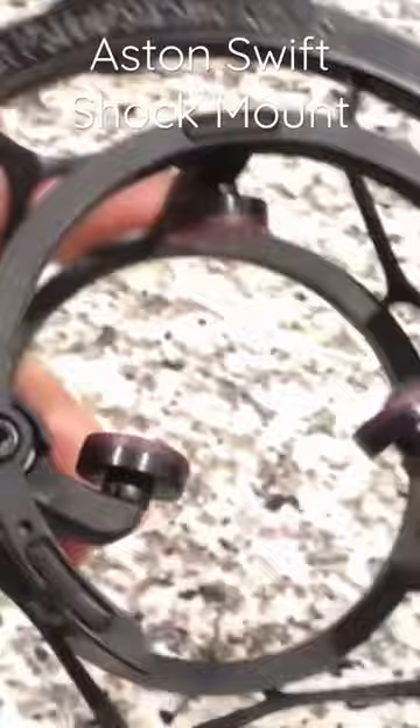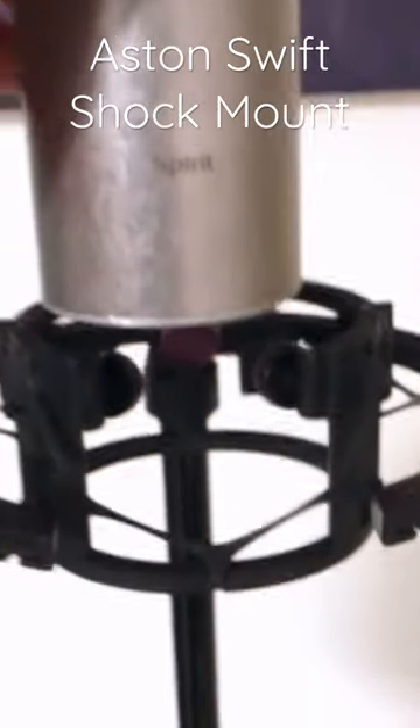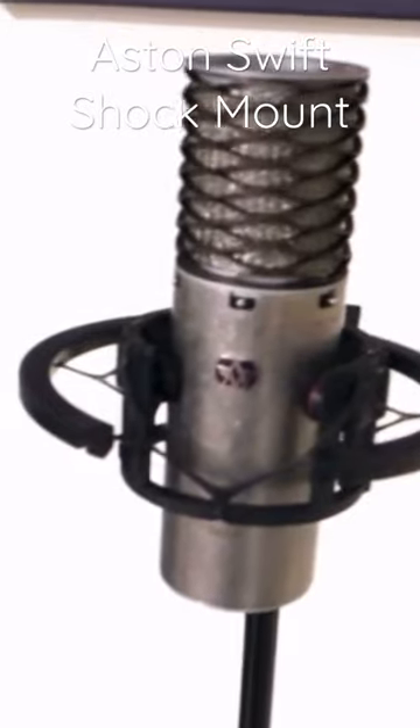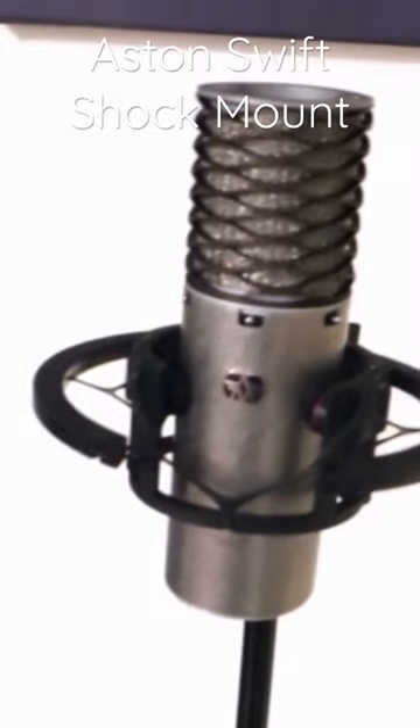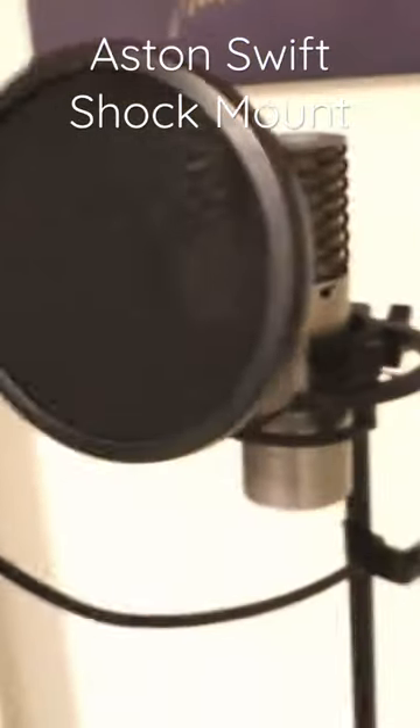The Austin holds it pretty tight, but not tight enough for my liking. I don't really recommend it, because my Austin goes downwards over time — I don't know how to explain it, but it slips downward. It's up to you if you want to buy it, but I wouldn't.